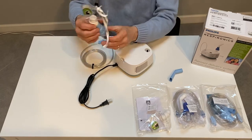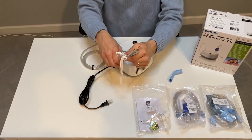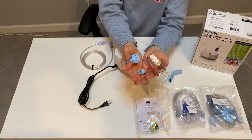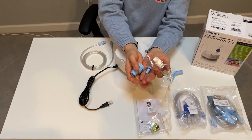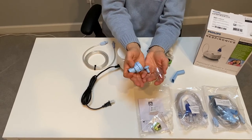Then with the neb cup, you simply unscrew it. You're going to wash all these pieces, including the mask, with warm soapy water. Rinse them and let them dry. The manufacturer recommends that the neb cup be boiled once a week for ten minutes.